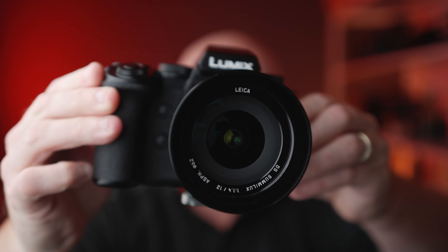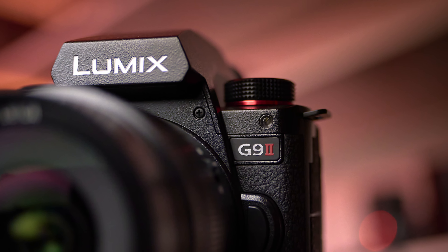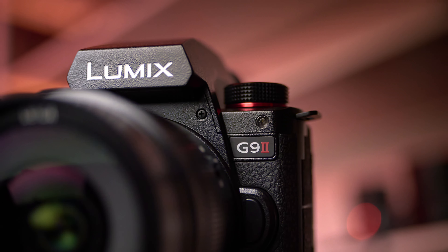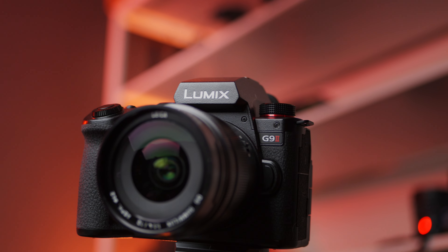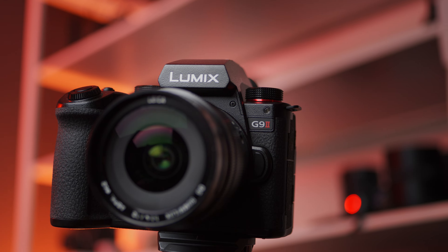It doesn't mean you can't get where you want to get when shooting Micro Four Thirds. The key is you've got to have that fast lens and think about how close you can bring either your foreground detail or your subject to maximize the bokeh. If you love some of the images presented in this video, then you too might love shooting bokeh with your Lumix G9 Mark II and a few well-chosen fast lenses.